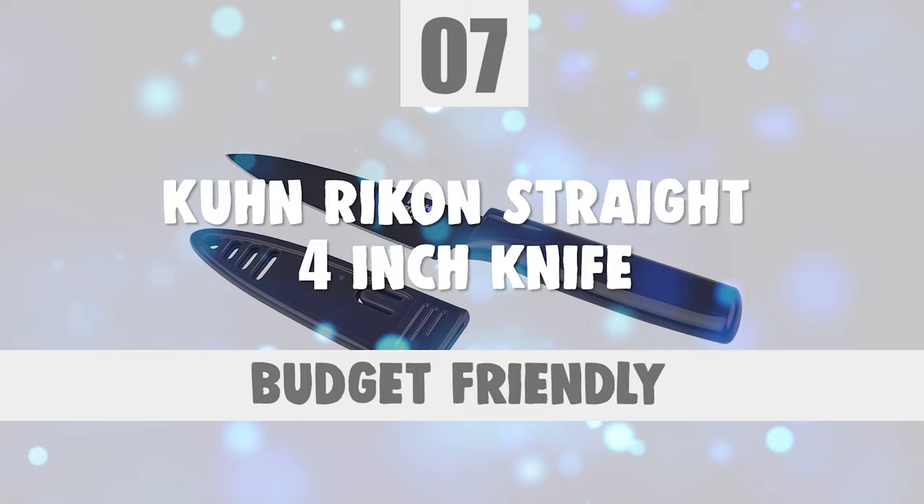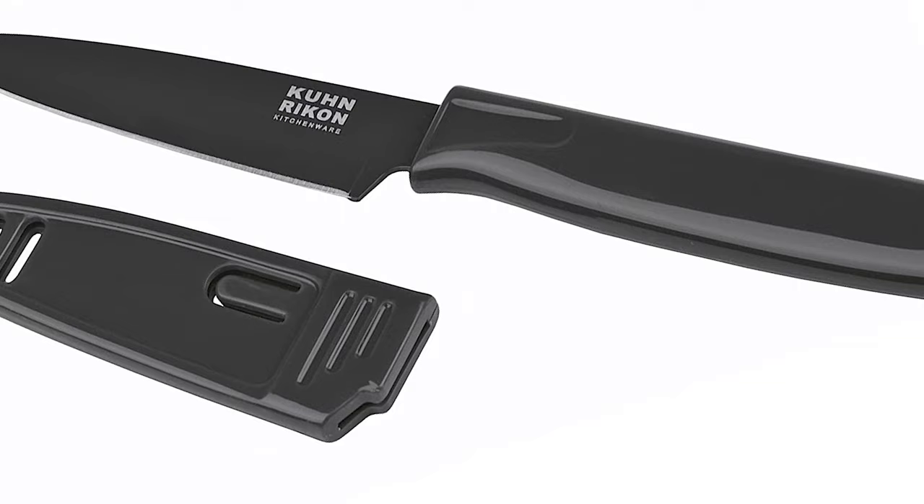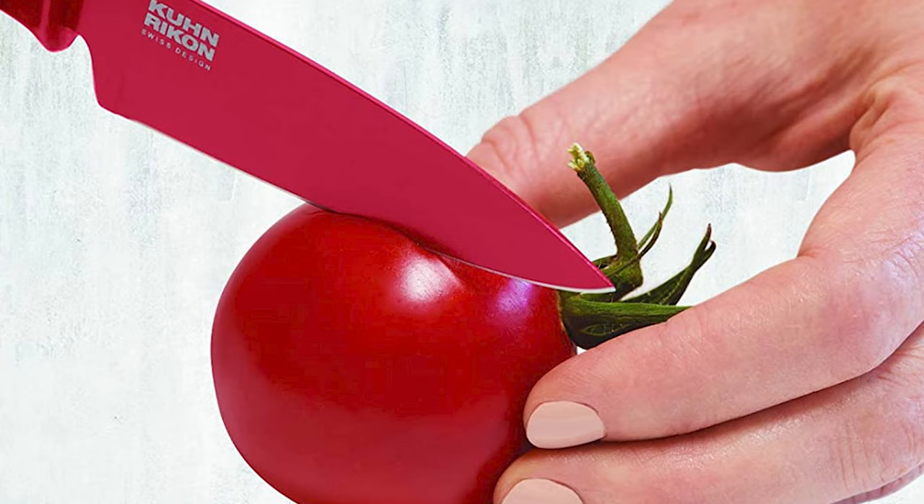Number 7: Kun Rikan Straight 4-Inch Knife. Any serious kitchen needs a selection of good knives. Whether it's chopping, slicing, dicing, or mincing, this Kun Rikan knife makes food preparation a whole lot easier and faster. This knife is ultra sharp, highly versatile, safe, colorful, and easy to clean.